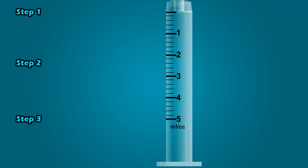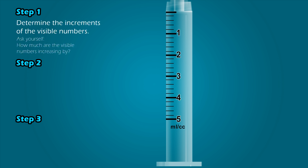Now let's focus on interpreting the values of the graduation marks on these syringes. To interpret the values of graduation marks, we will use a three-step process. Step 1: Determine the increments of the visible numbers. On this 5 mL syringe, this line represents 1 mL, this represents 2 mL, and so on. Therefore, the visible numbers are increasing in increments of 1.